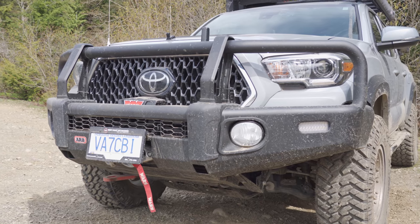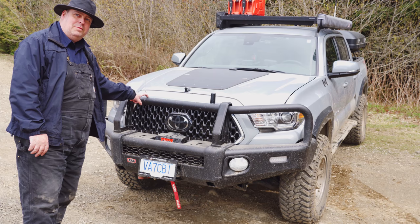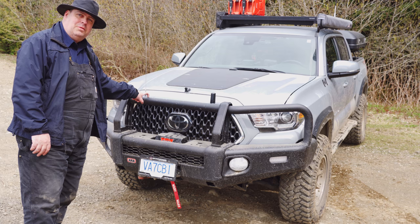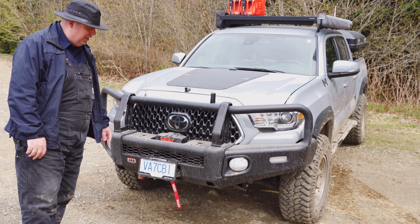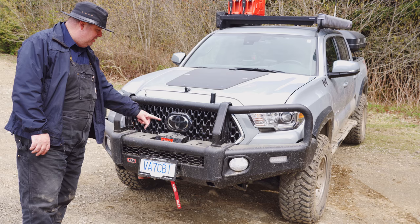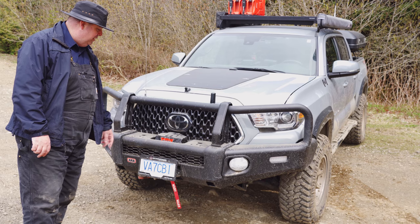This is the ARB bumper for the Tacoma. I got it primarily because it was the strongest thing I could find on the market. It's also one of the few legal bumpers on the market because of these tiny crush cans here. Eventually I'm going to get some lights at some point.